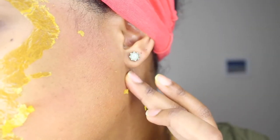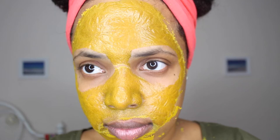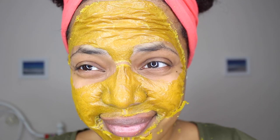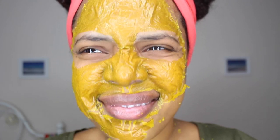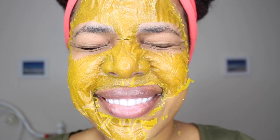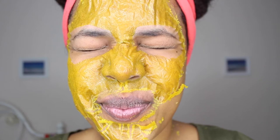Look how clear my skin has been getting — that redness is just from a little bit of irritation from pulling the mask. Oh my god, does it feel good to just stretch your face and make the mask crack like that. I don't know about you guys but I love doing this whenever I apply these types of masks.